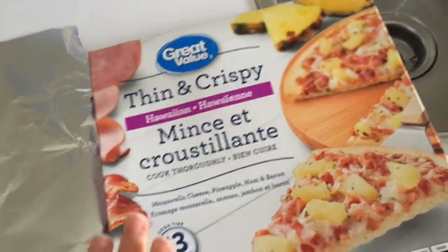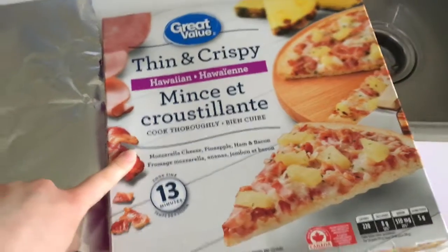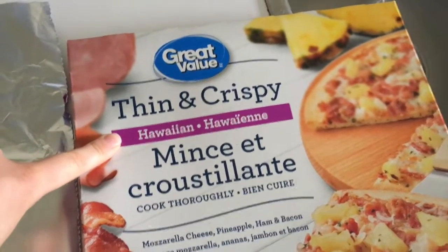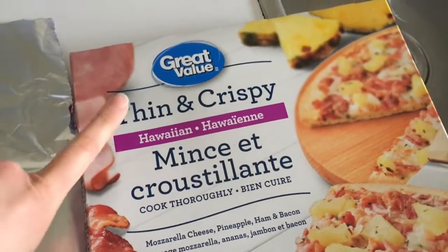This is what we're going to be having for dinner. Not the healthiest, but this Great Valley Thin Crispy Hawaiian Pizza is where it is at.